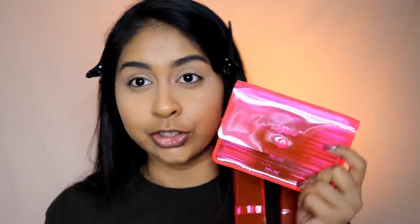I'm gonna be reviewing the new Huda Beauty Matte and Metal Melted Shadows. She sent me all her colors and these look so good. I've seen so many cool Instagram videos on these, so I'm really excited to try them on my eyelids.